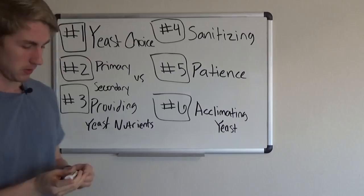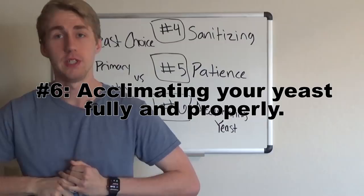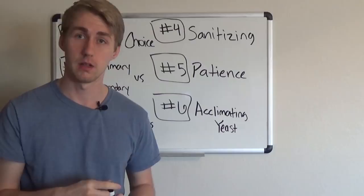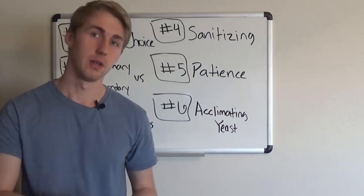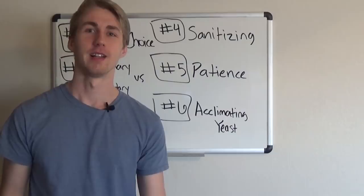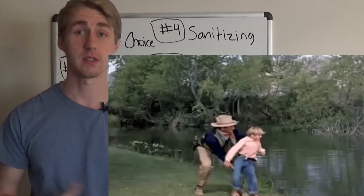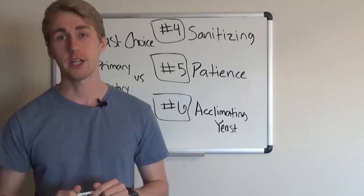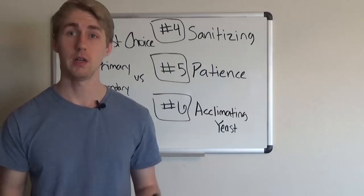The sixth and final mistake: not acclimating your yeast before it enters the must. The packet may say to put yeast in water for 20–30 minutes and then add to must, but there are problems with that. Think of it like throwing a child who can't swim straight into a pool — that won't go well. You have to acclimate your yeast properly by heating water to the required temperature, such as 109°F, then adding yeast and maintaining that temperature.